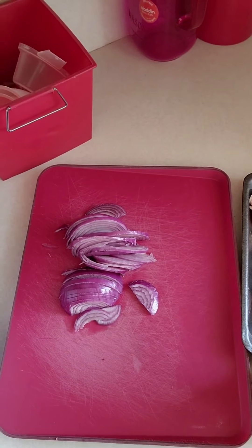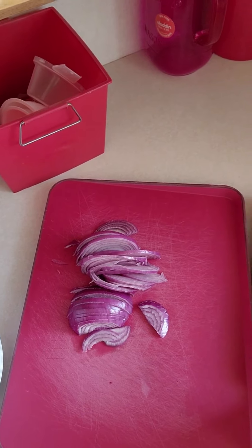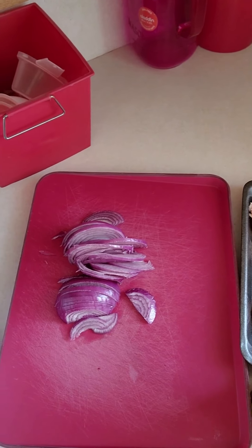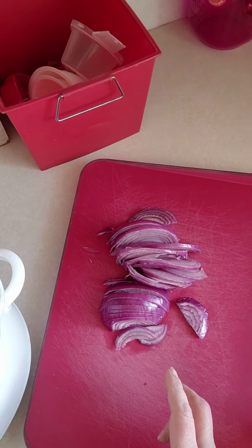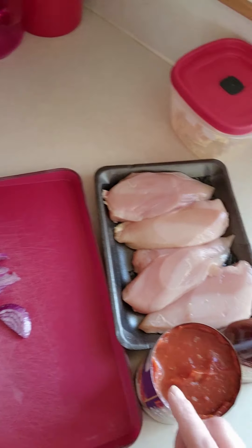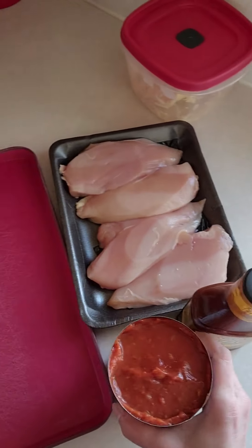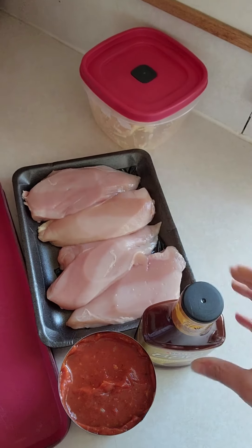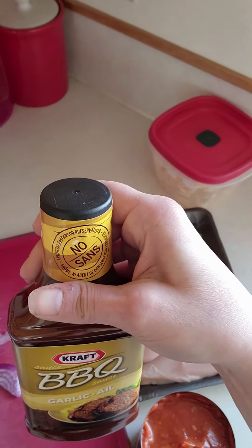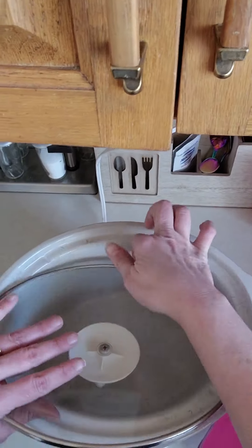Today on Cooking with the Jacobs I'm going to show you a quick slow cooker short. We have a large red onion thinly sliced, four chicken breasts ready to go, a can of tomato sauce, a full bottle of barbecue sauce, and of course our trusty slow cooker.